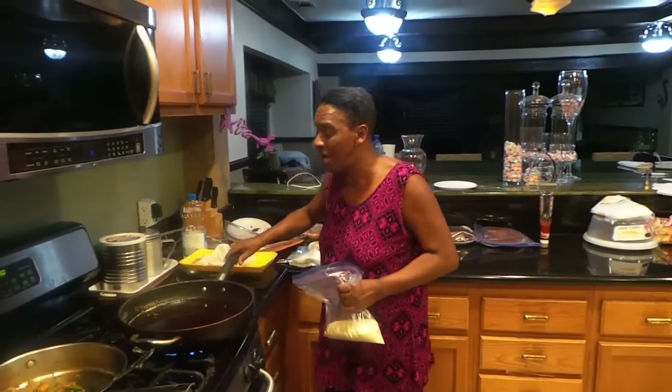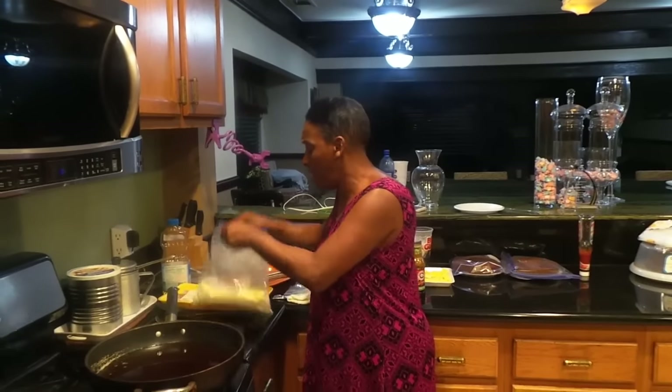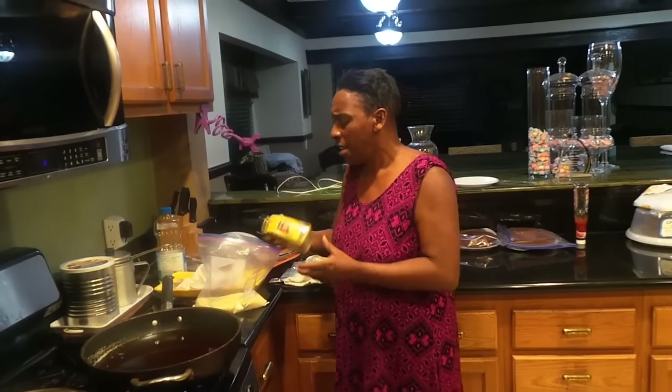I'll show y'all how to do something here, and it's all the same. This is cornmeal. I don't put nothing on none of my seafood or nothing like that on the fish itself or chicken or whatever. You put it in the mix.